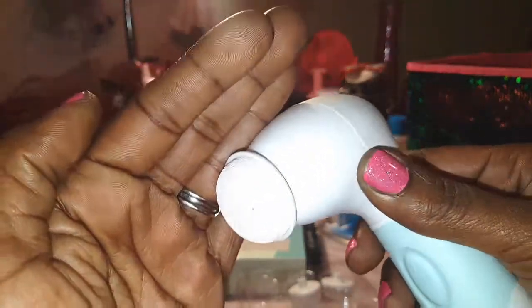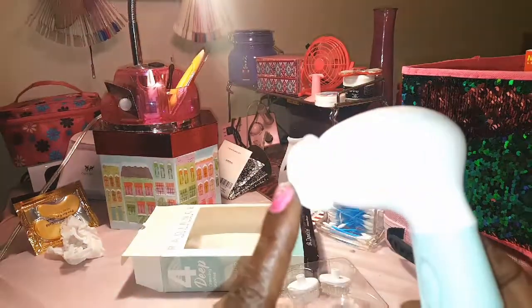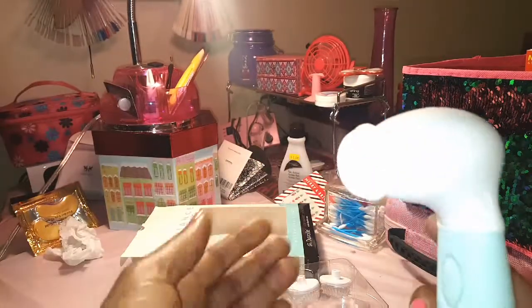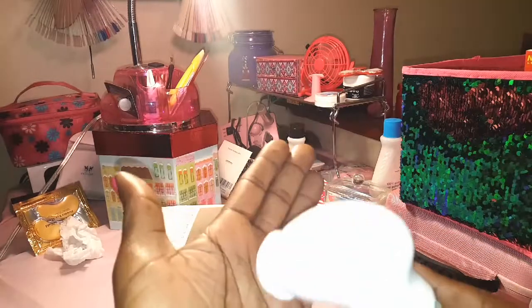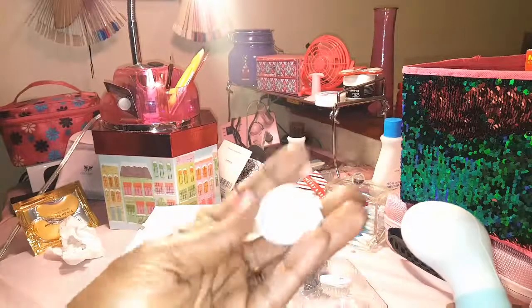I'll put soap on my feet first and then just rub the pumice stone on the heels and sides of my feet — it feels really good. That's the pumice stone, and the other two attachments are the cleansing and exfoliating brushes.